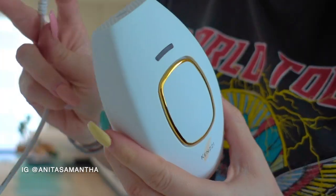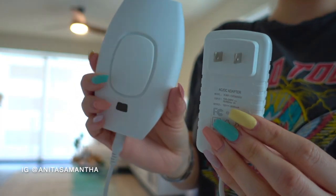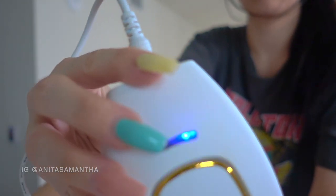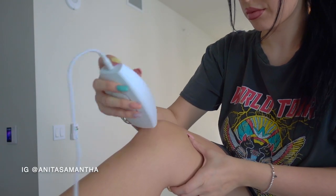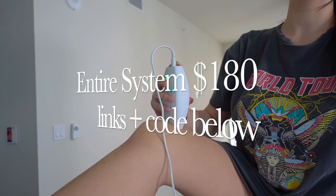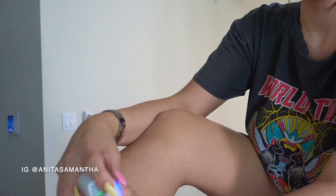Before I sit down and talk with you guys about all the details — how my hair normally grows, my honest review, before and after pictures, and so much more — I just wanted to show you this little machine. It's mind-blowing to me. It's just a handheld machine, comes with a plug and a super long wire. Just like the lasers at med spas, this has five settings for the level of intensity. This retails for $250, but I was able to get a 50% off coupon code so it's only $180 — I'll leave the coupon code and link in the description.